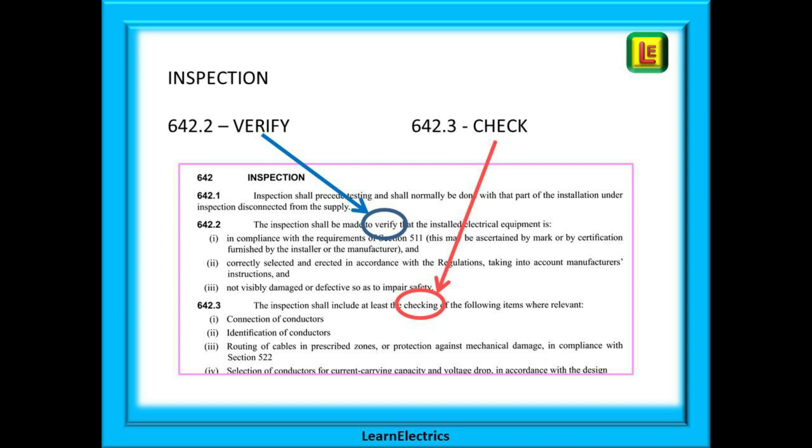Looking at the inspection part, note that this process is split into two: a verification part and a checking part. The difference may seem insignificant but in the exam you may be asked questions that deliberately play on this difference. Regulation 642.2 specifically uses the word 'verify' and Regulation 642.3 uses the word 'check'.